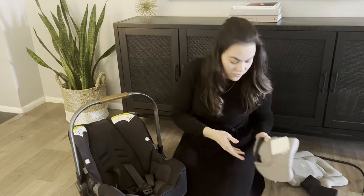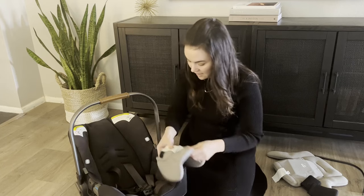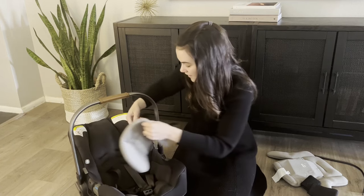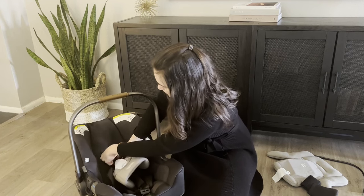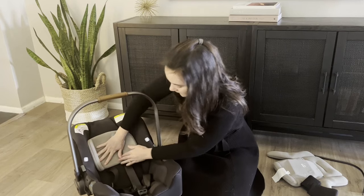Now you can put on the infant inserts — they're really easy. The head insert strap cannot go through the same slots as the harness, so always use the slot one above it. Feed it through and it clips right onto the velcro.